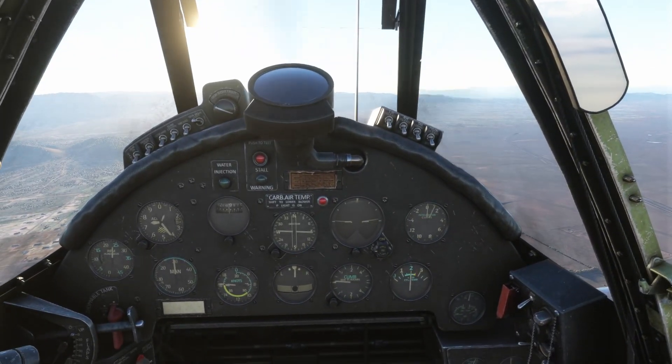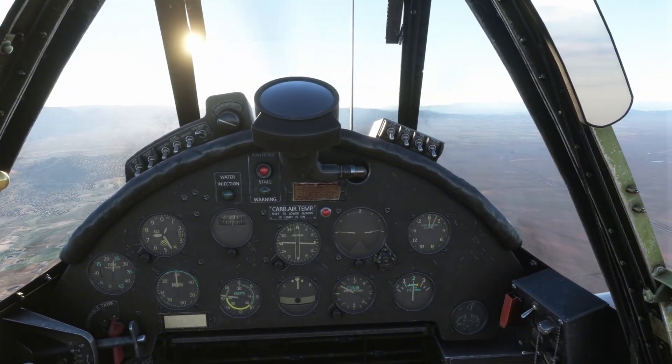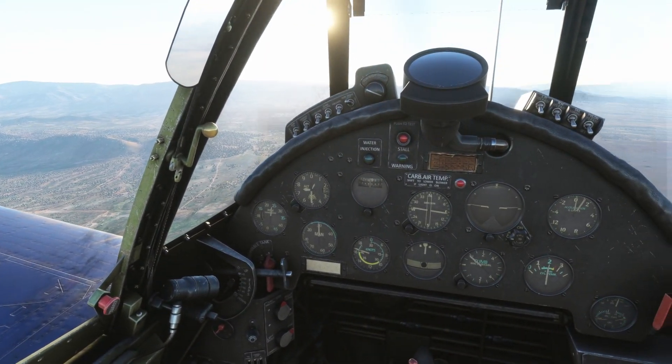Beautiful day. And it really is a beautiful day in Arizona right now. Down in Tucson we've got a ton of wind, which I hate. The wind is like one of those things that just absolutely ruins my day.